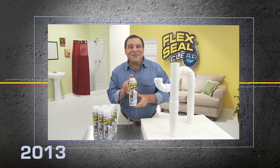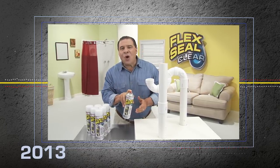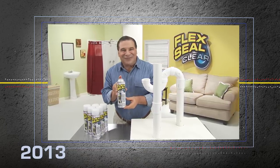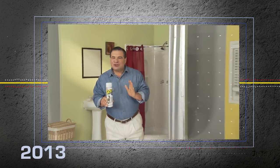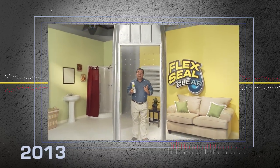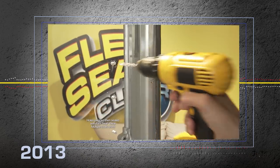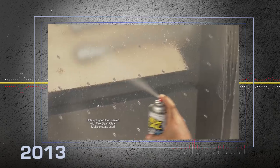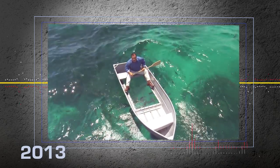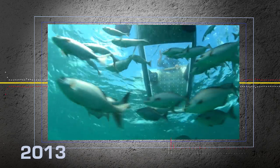Hi, Phil Swift here for Flex Seal Clear, the crystal clear way to coat, seal, and stop leaks fast. To show you the crystal clear sealing power of Flex Seal Clear, we replaced the bottom of this boat with plexiglass. Drilled over a hundred holes and covered them in Flex Seal Clear. Not only does it stay afloat, but Flex Seal Clear keeps all the water out of the boat. Hello, fishy.